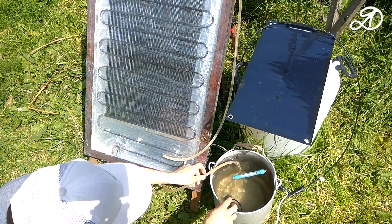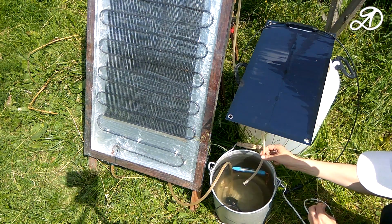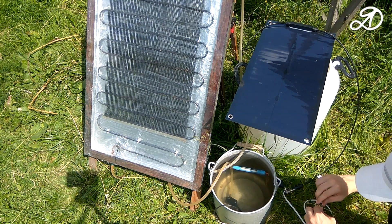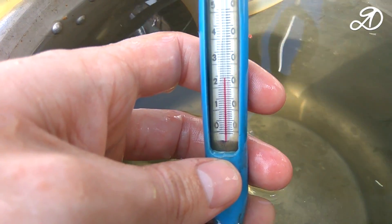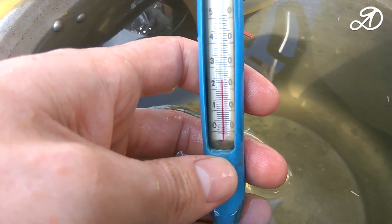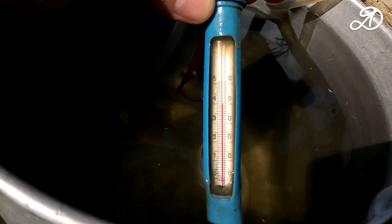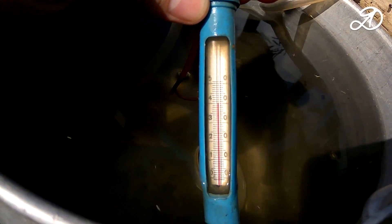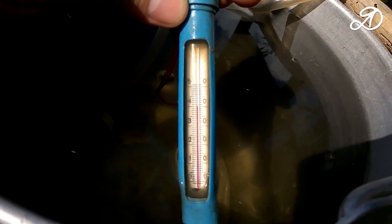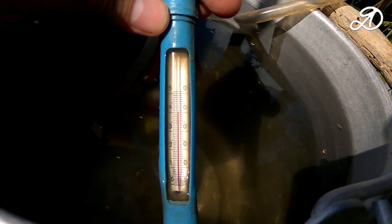With smaller volumes everything is faster. Much depends on the angle of sunlight on the collector, its ceiling, weather conditions, and other factors. I think that with bright sun and insulation of the water tank the temperature will be over 45 degrees. It heated to 40 degrees despite the fact that the sun was often hidden behind the clouds, so there was no circulation or heating during those periods.